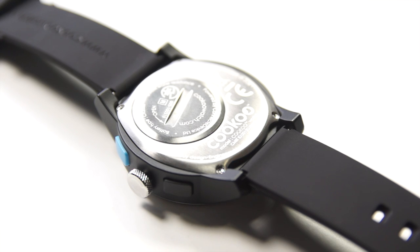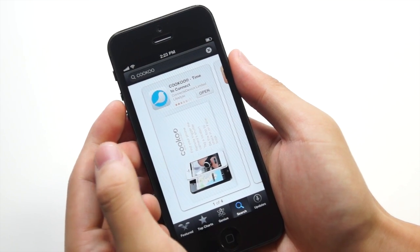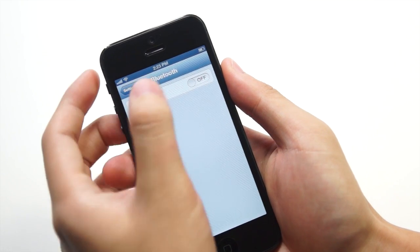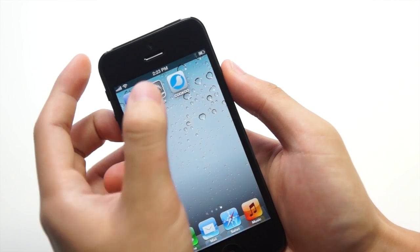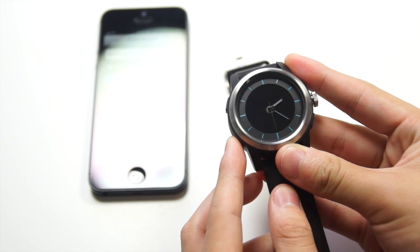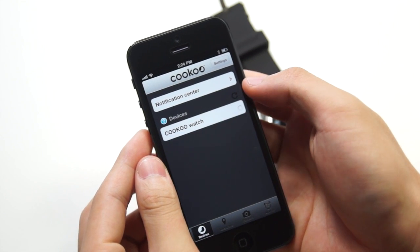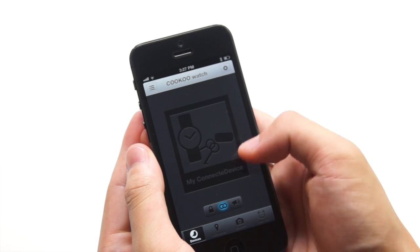This watch uses Bluetooth to connect with your device, so you might need to change the battery quite often. To get started, go to the App Store on your iPhone, iPod touch, or iPad mini and search for Cuckoo — it is a free application. Then go to Settings, turn on Bluetooth, and once the logo is on the status bar open up the app. Get your watch and hold the connect button on the bottom left — all the icons should start blinking and your phone should be able to detect your device.